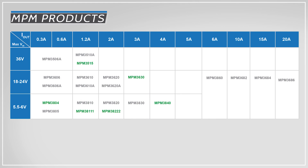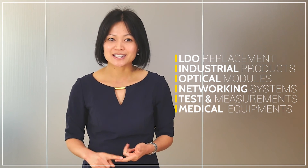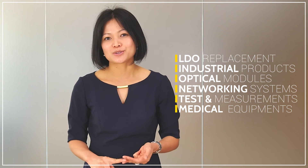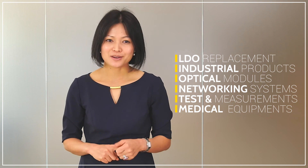So keep this in mind as you choose power modules for your next design. We offer modules from 600mA to 20A output and up to 36V input, with a wide range of load current and input voltages to meet most applications. Our modules target a variety of applications, including LDO replacement, industrial products, optical modules, networking systems, test and measurement, and medical equipment.